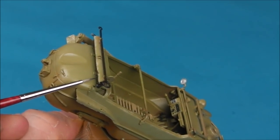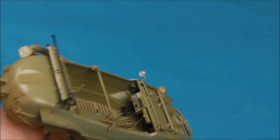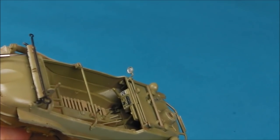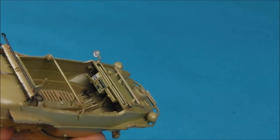You'll notice in the last few clips there are times you can see the decal of the license plate and now it's gone. This is around the time when all the decals were falling off the model. Even though I did use setting solutions and did try to cut them in, they just weren't having it, so I kind of gave up and just scraped them all off.